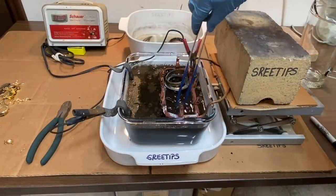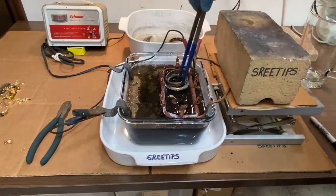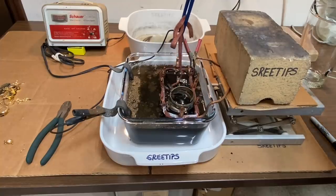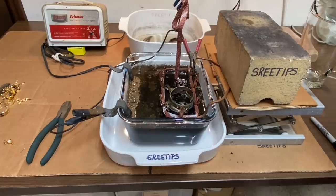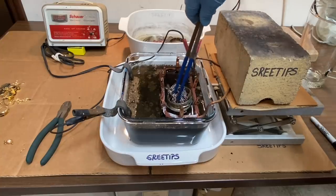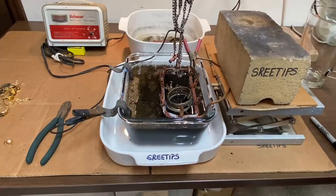One of the questions in the comments section was: could I just leave the basket in place and remove the material as it becomes deplated? The answer is, I'm doing it right here. It can be done, but as you can see there's stuff dripping off. If I raise the basket up and let it drip out, then I don't have that going on. But yes, you can pull the material out while the basket is in the electrolyte.